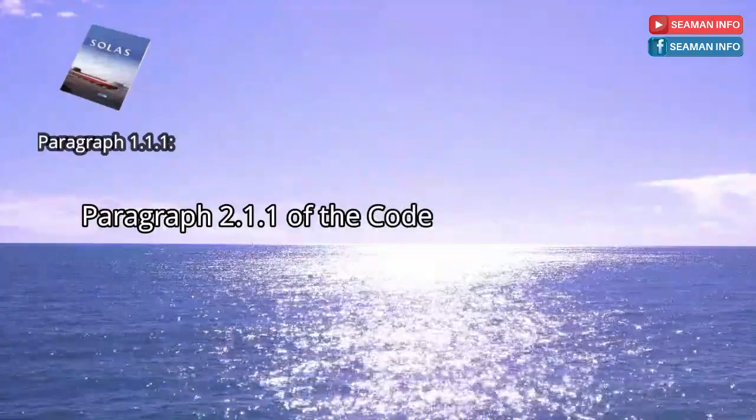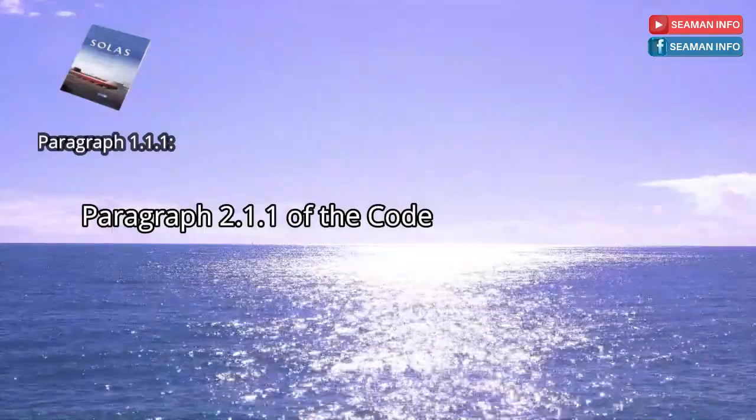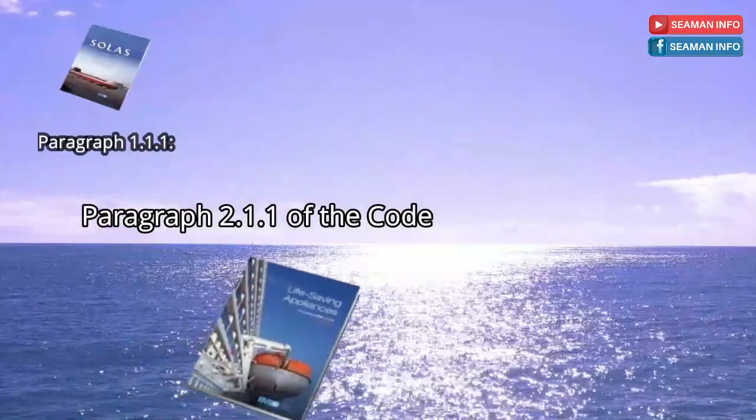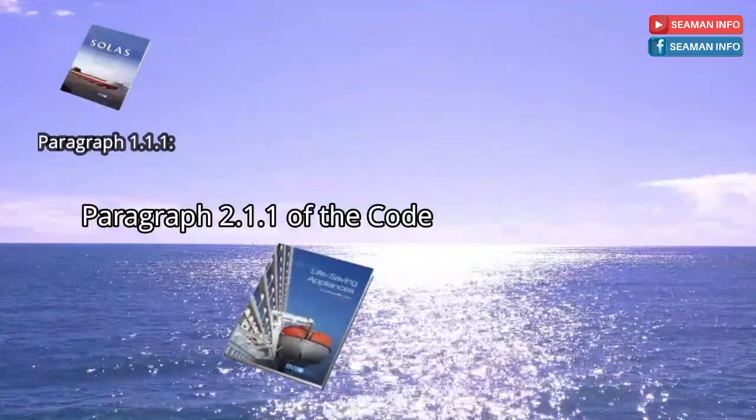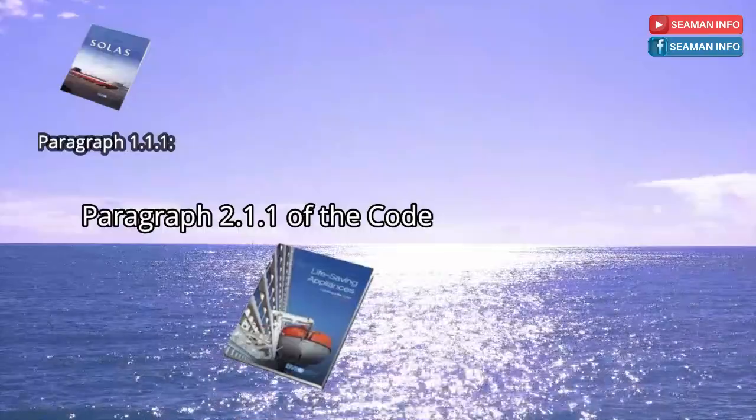What does it mean? SOLAS Regulation Chapter 3 is about life-saving appliances and arrangements. So the code it mentions refers to the LSA code. Let's open and check what are the requirements of life buoy in the LSA code.